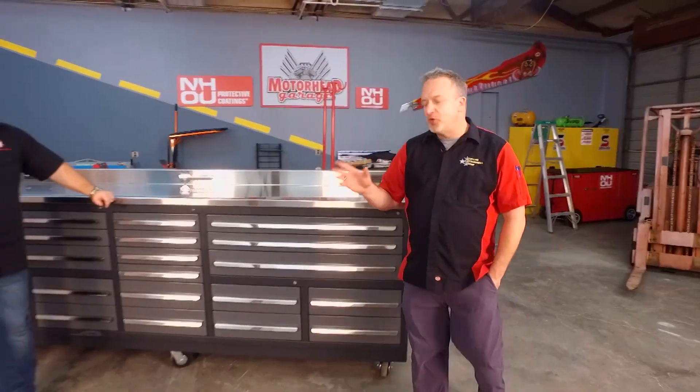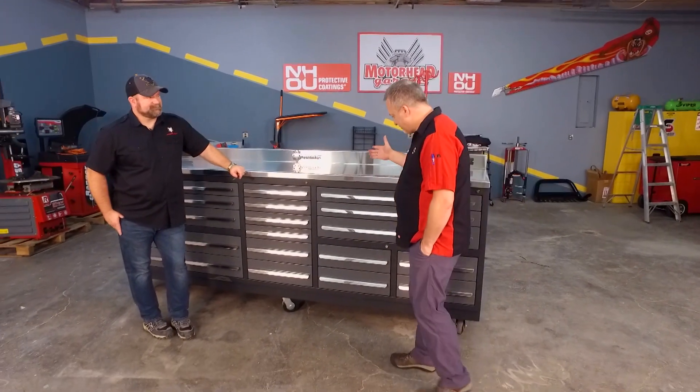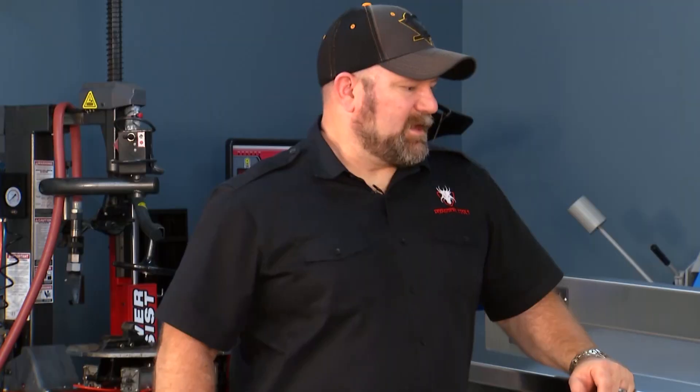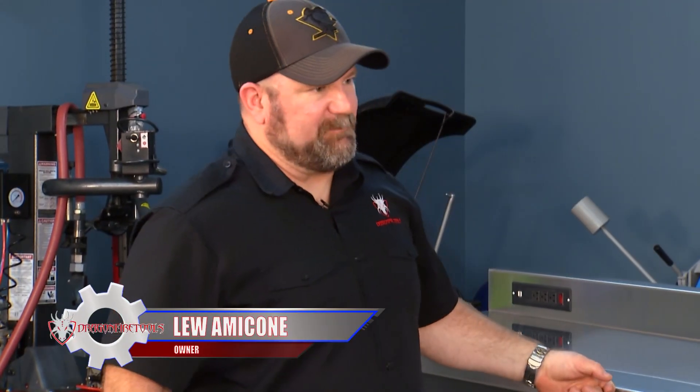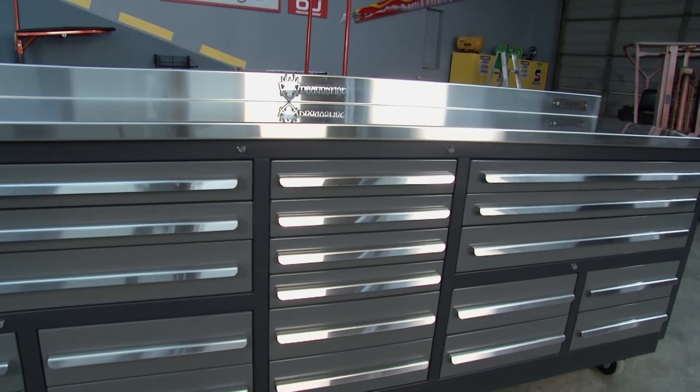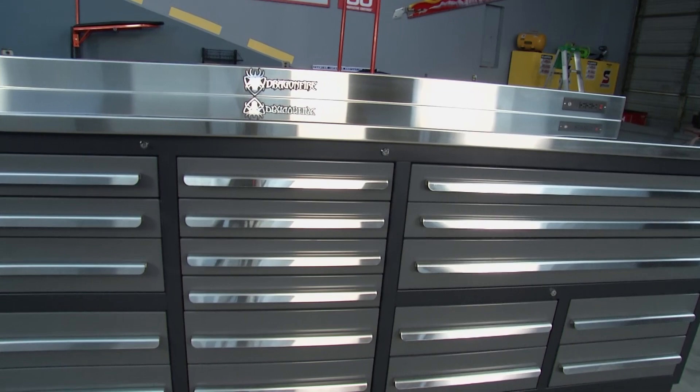You are in for a treat because this is a piece that folks ask about all the time. We're going to roll it again from our archives. We've got a really cool looking piece right here — it's a workbench, or is it a toolbox? Lou, what did you bring here from Dragonfire Tools? Well, this is our 20-drawer Midnight Pro Series workbench. And this workbench also is a toolbox.